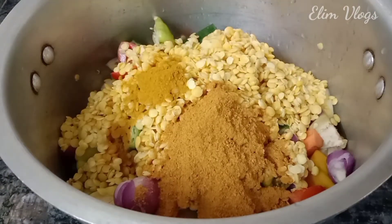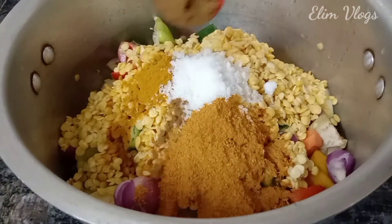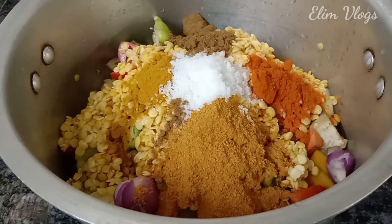Add some salt. Add a little bit of a small fish. Add some salt to the bottom. Add a little bit of small fish.